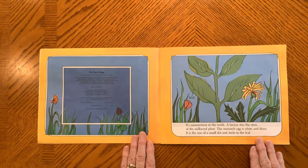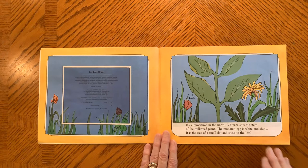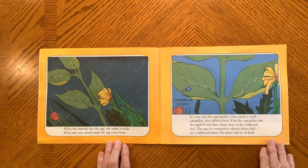It's summertime in the north. A breeze stirs the stem of a milkweed plant. The monarch egg is white and shiny. It is the size of a small dot and sticks to a leaf. When the butterfly lays the egg, she makes it sticky. The wind and rain cannot make the egg come loose.